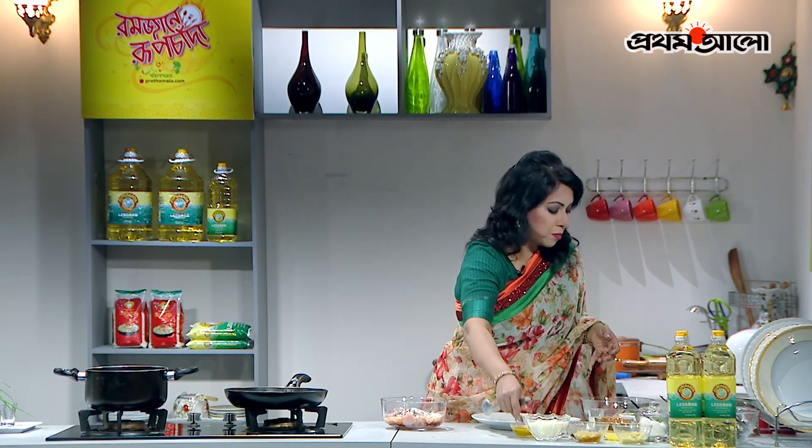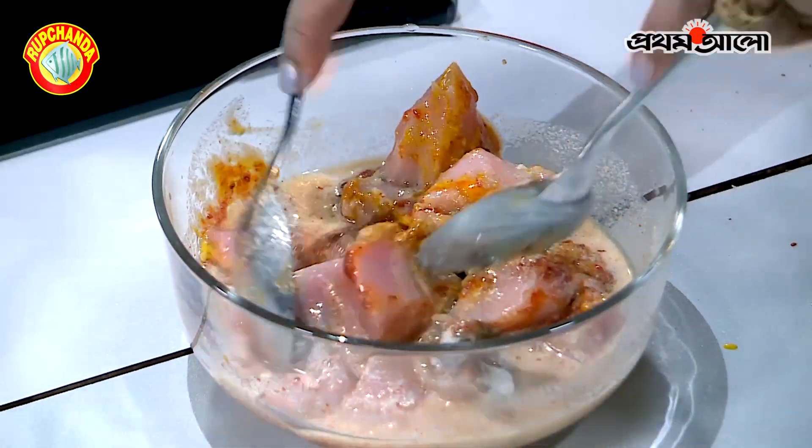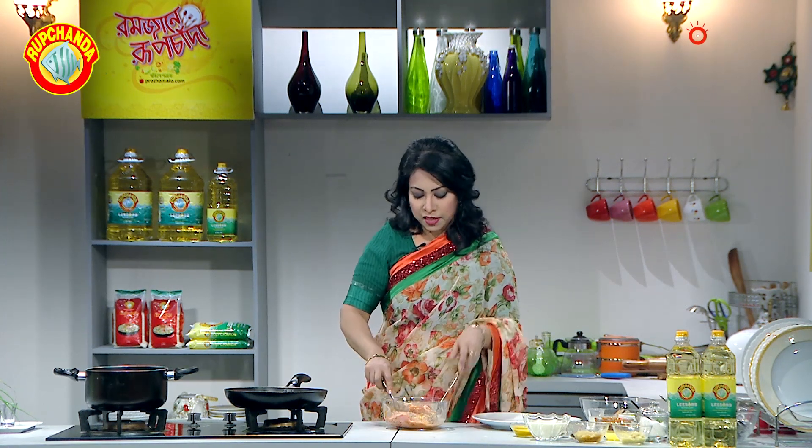Now we will mix it all together. We will mix the mushrooms and mix everything together. We will mix it for about half a minute and then add the proteins.